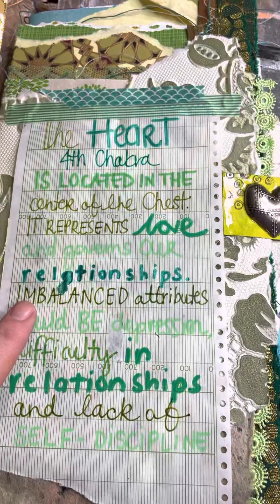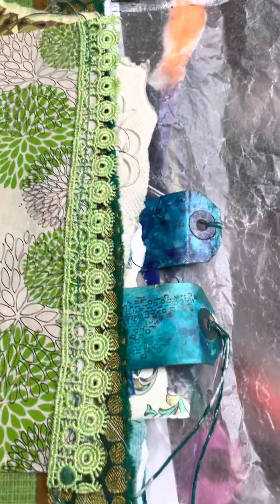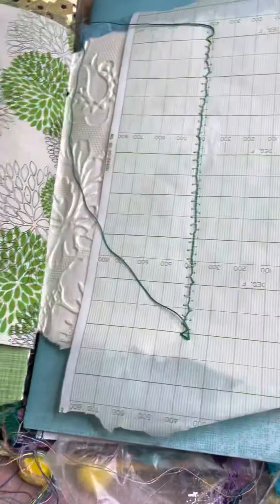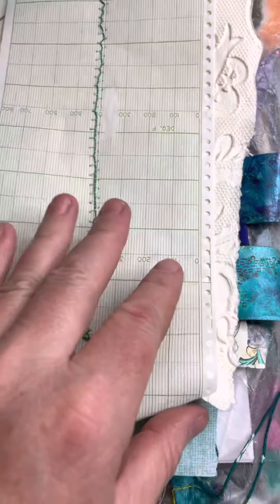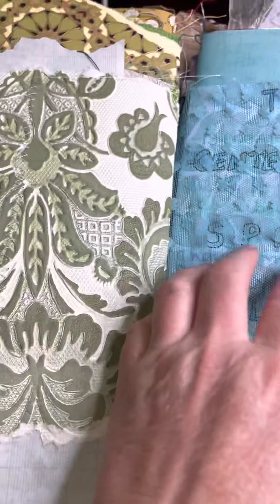Then we get to the fourth chakra, which is the heart — that's green. I've got a little heart on my tag. I don't think I've done any of my green yet, so maybe that's going to be a tomorrow job. As you can see, I've got lots of different things in here — lots of threads, and this is some really cool embossed wallpaper. Then we have the fifth chakra and my blue tags — I haven't done any in the blue either.